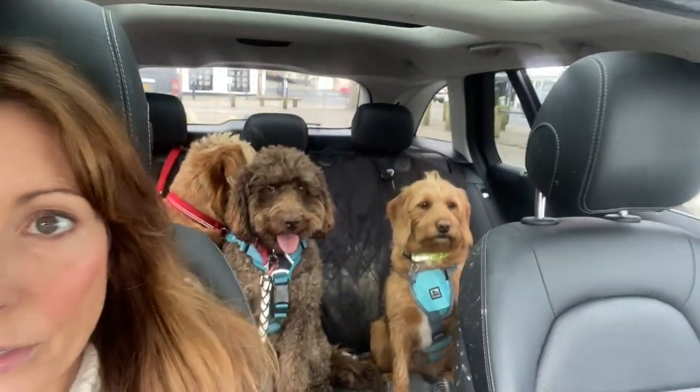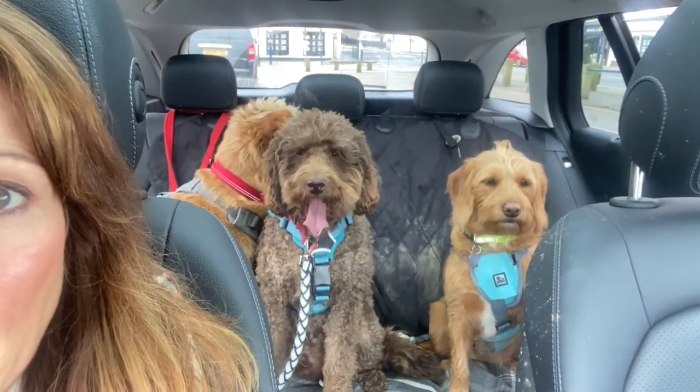Good morning, everybody. We are just off on our morning walk. Rob, my hubby, is just getting a coffee. The dogs are all nicely harnessed and restrained in the car, as you should do now, because otherwise it's a £2,000 fine, I believe. But we are off to a really nice walk that we go to. It's mostly farmer's fields, but it's really, really open — you can see everything. There's a few dog walkers, but not too many, so it's a really lovely, good runaround for the dogs.